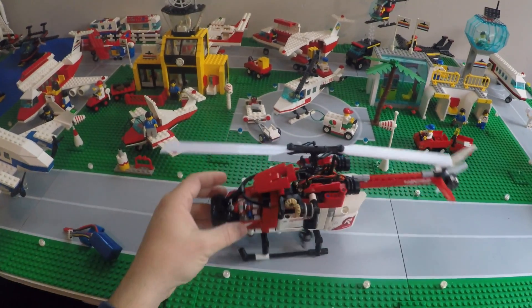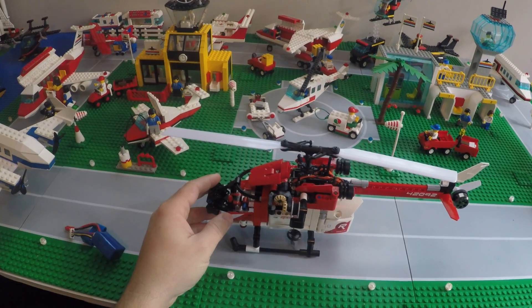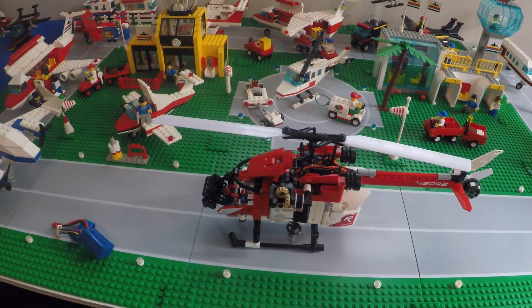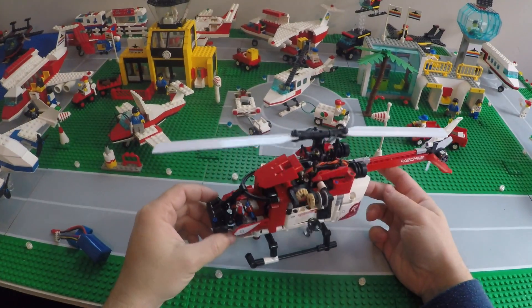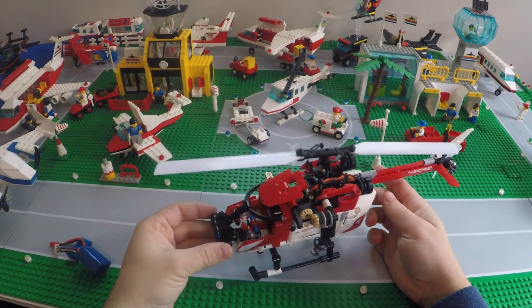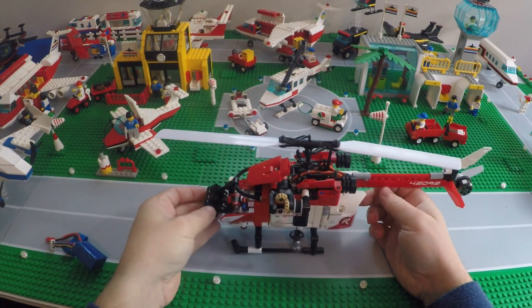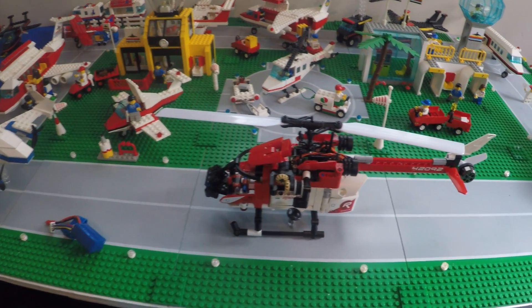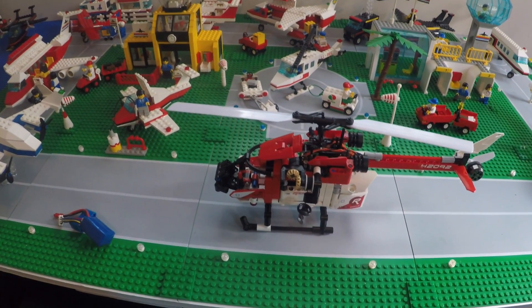This was a fun little project that just took a few evenings of work, and it was relatively straightforward to get the heli to fit on the inside. I think I'm going to look around for a couple other Technic or LEGO City sets to try this out on with a few of the other helis that I have. As always, if you guys have any questions about the build, just leave them below in the comments, and thanks for watching.